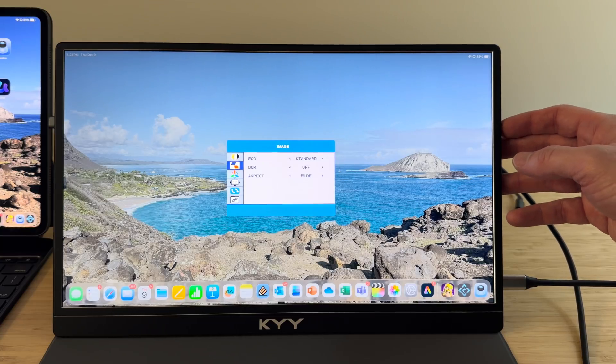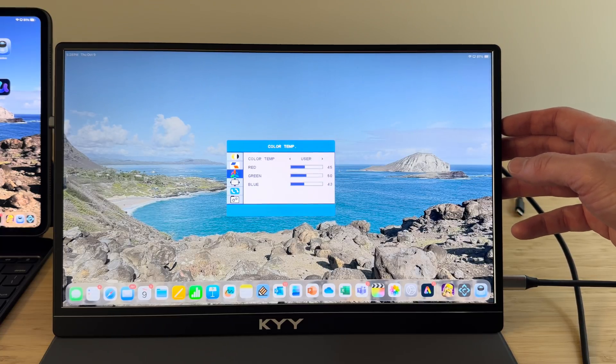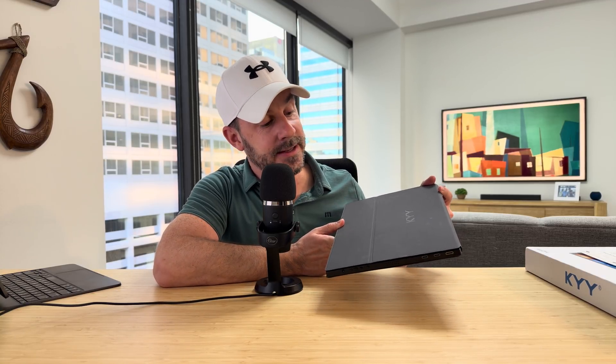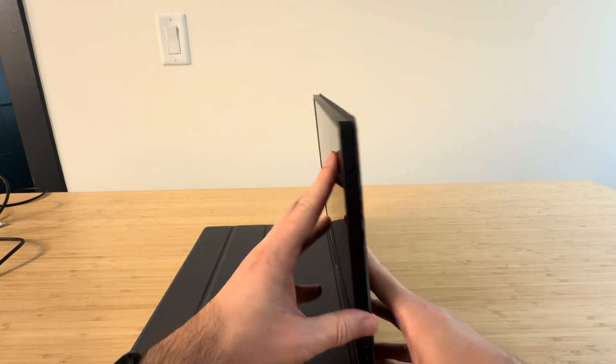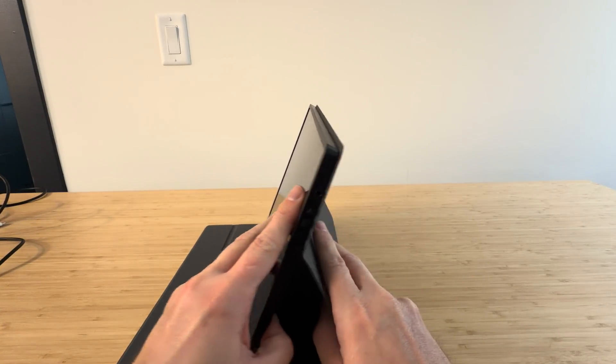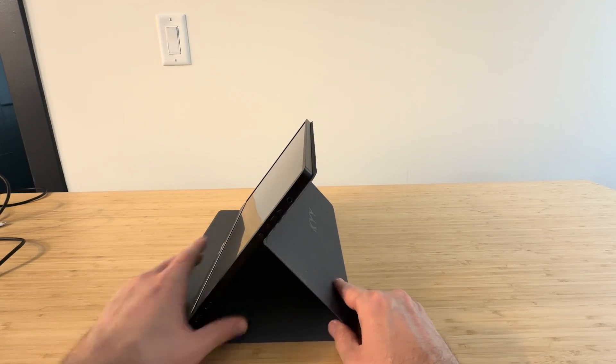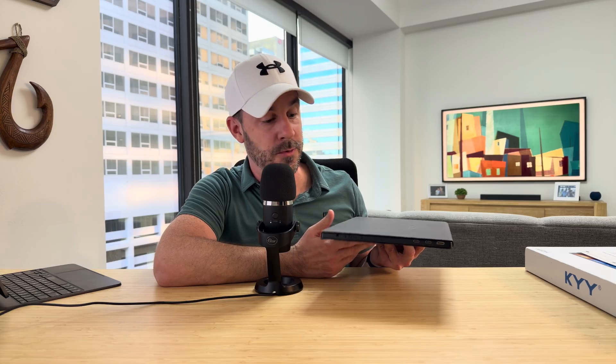The monitor also has a headphone jack and built-in speakers, which are pretty on par with the iPad Pro speakers. There are also buttons on the side to change the monitor settings — really easy to figure out and use. It comes with a protective case that also serves as the stand, which can set the monitor in two different positions, then easily folds up as a cover. It fits right into my backpack with my iPad Pro and Magic Keyboard, no problem. The magnets in the case are a little weak but still plenty strong enough to hold the monitor up.